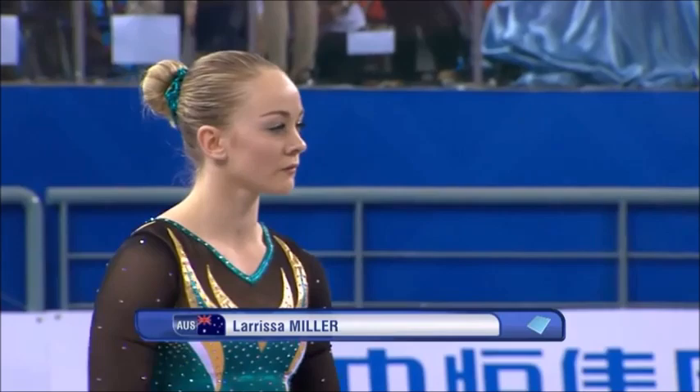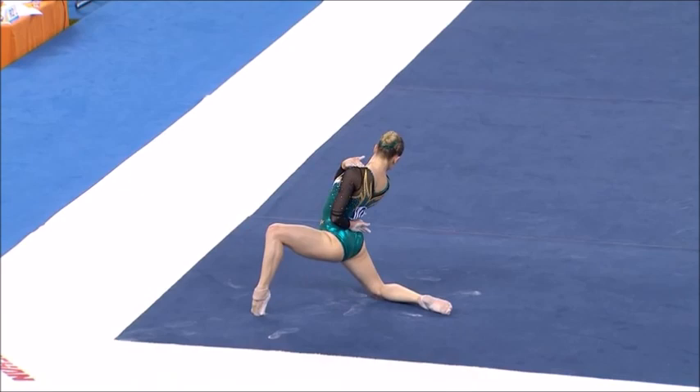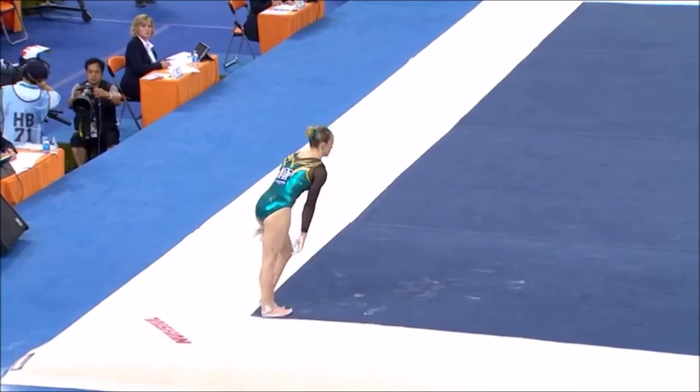On to the floor from Australia, Larissa Miller. The Australian team, very classical. It's beautifully extended. Very nicely done.